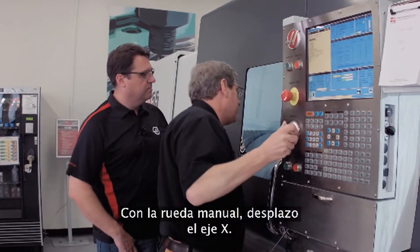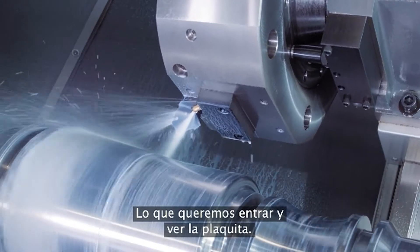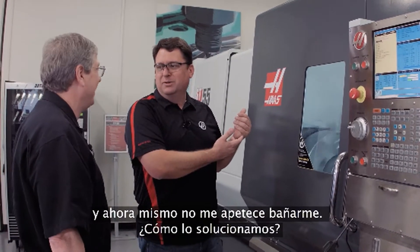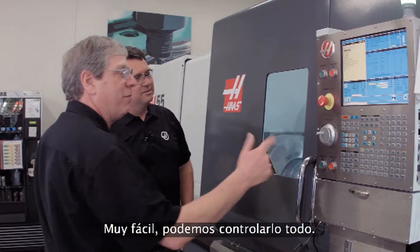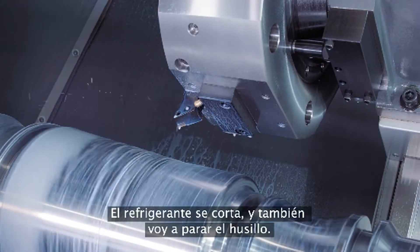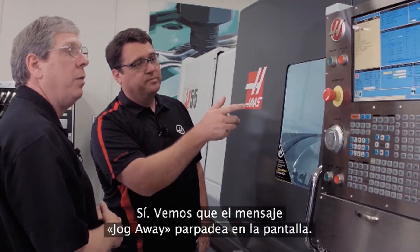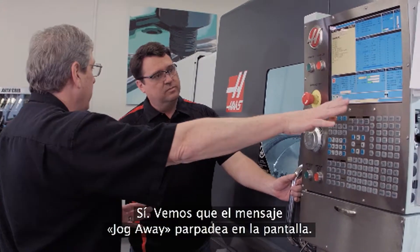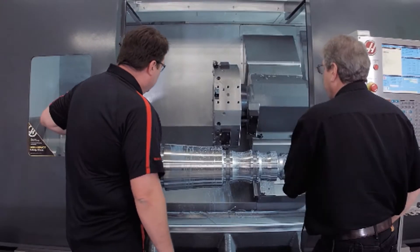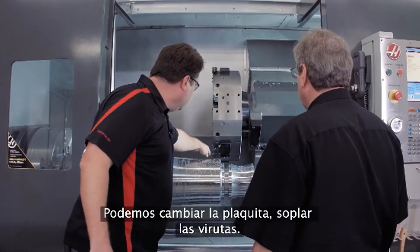I just grab the hand wheel and jog away in the X-axis. Now we wanted to get in and look at the insert — got the coolant running, I don't feel like getting a bath. How do we solve that? Simple — I've got full control over it, I'll just press the coolant button on the keyboard. That stops the coolant. I'm going to stop the spindle too, but I'm still in the middle of the program. Jog away is flashing on the screen, so it's okay for us to open it up.